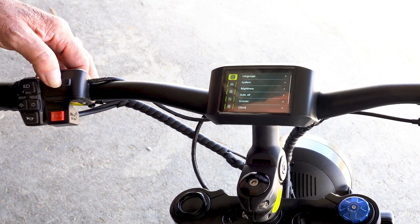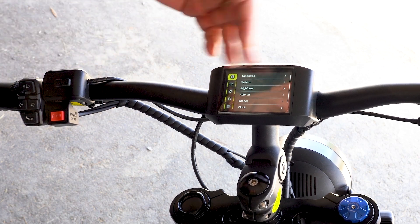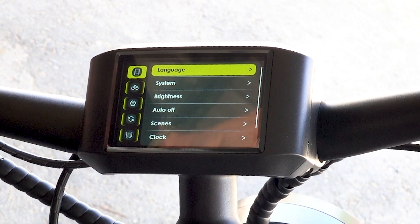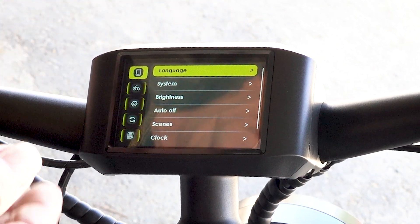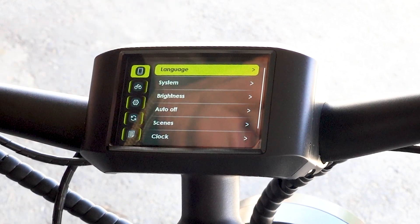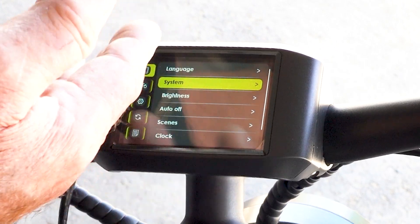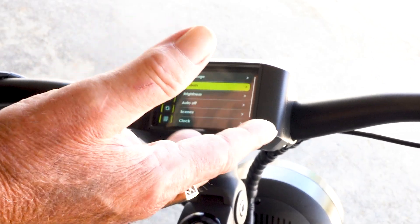I've pushed the M button here — it's marked M — and I've hit it twice and it opens up the display. As I push the button now it'll jump into the specific items on that menu. Here we see language — of course we're English — system could be metric or imperial, imperial being miles per hour, the American system.